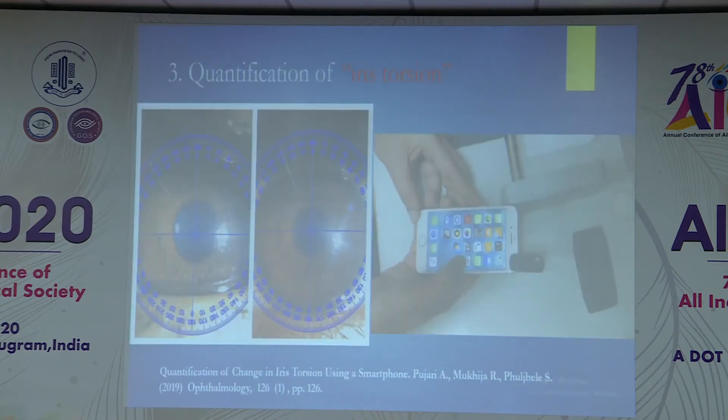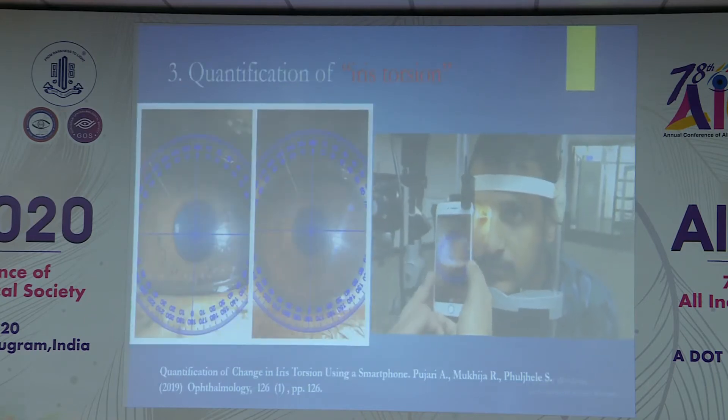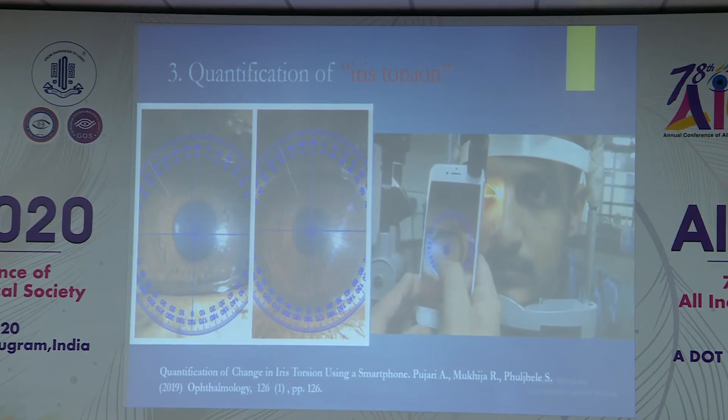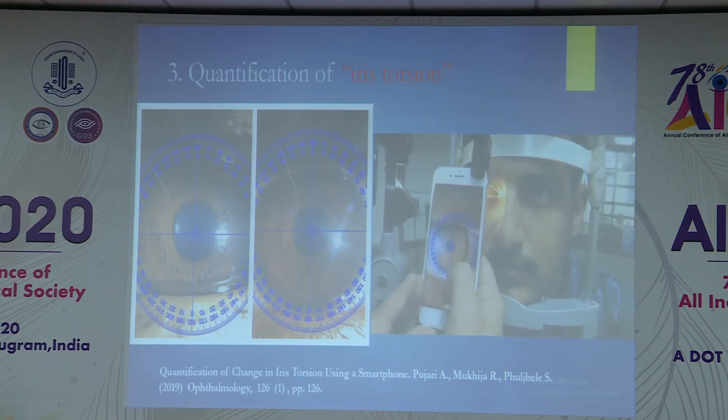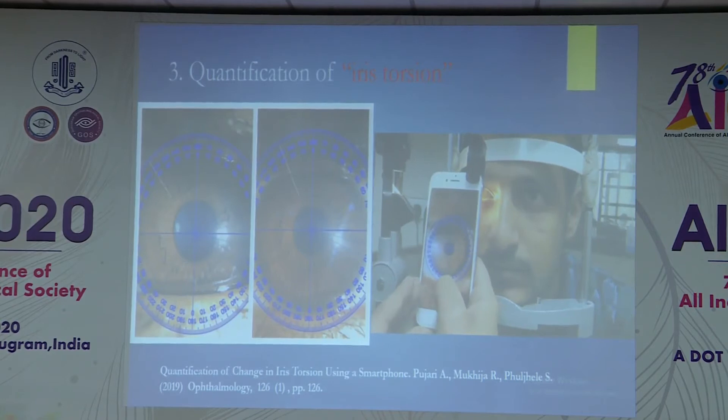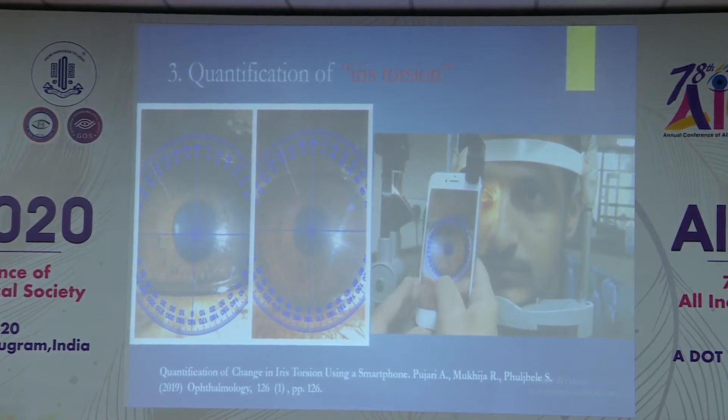The third application is iris torsion quantification. There is a free smartphone application where the camera has a built-in protractor, freely available on the app store. After clipping the macro lens, you take pictures by centering the protractor at the center of the pupil. As I am a strabismus surgeon, in patients with inferior oblique overaction or oblique muscle paralysis, you take pictures pre-operatively and trace any iris crypt. Post-operatively you take pictures the same way, and you can quantify exactly how much the eye has been rotated.